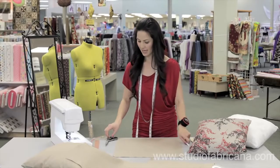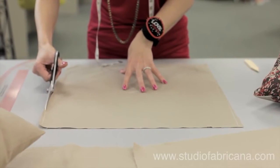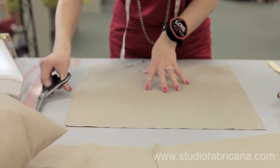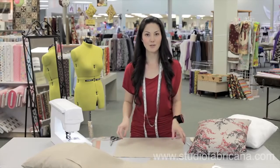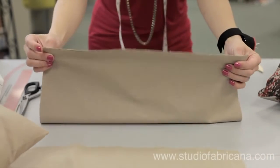Next, I'm going to take my scissors and cut along those angled lines. Do that around all four sides, so that your fabric will now have tapered edges like this.